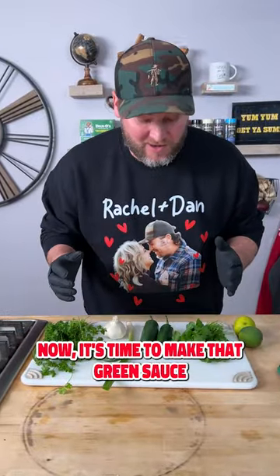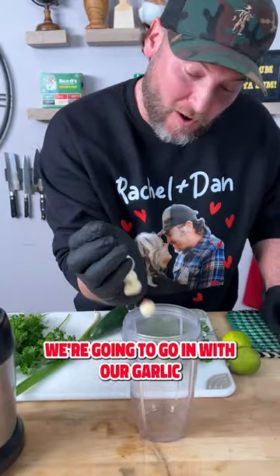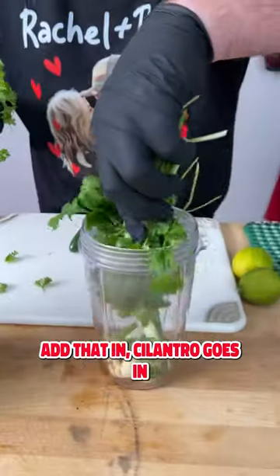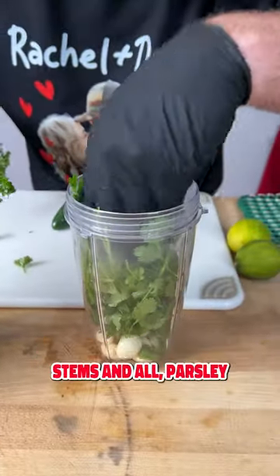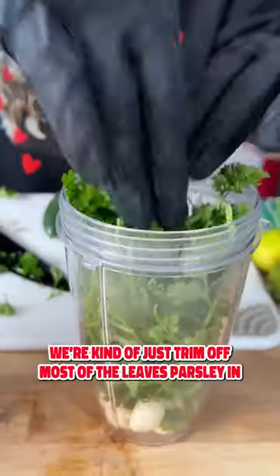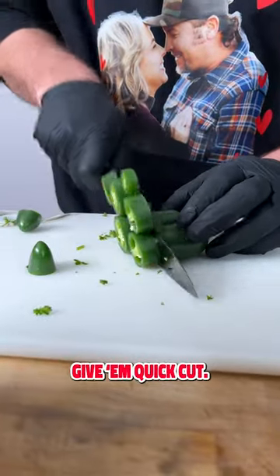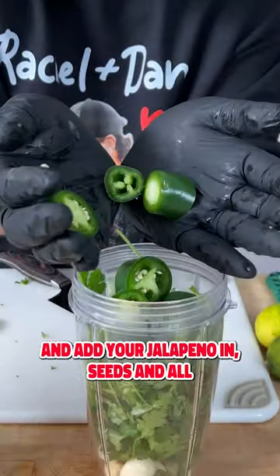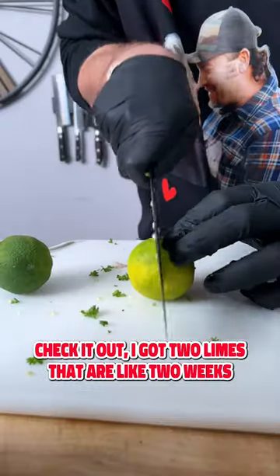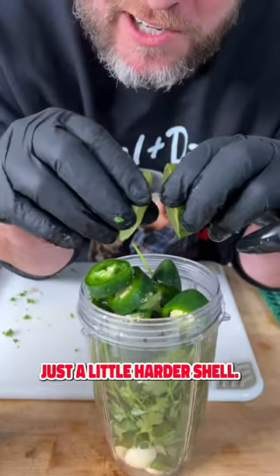Now it's time to make that green sauce. Get a blender. We're gonna go in with our garlic, one large green onion — add that in. Cilantro goes in, stems and all. Parsley — we're gonna trim off most of the leaves, then parsley in. Now we're gonna add two large jalapeños. Give them a quick cut and add the jalapeño in, seeds and all, but not the stem. I've got two limes that are like two weeks old — sometimes they're even juicier when they're old, just a little harder shell.